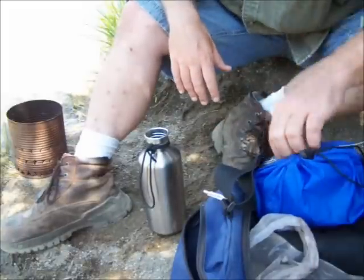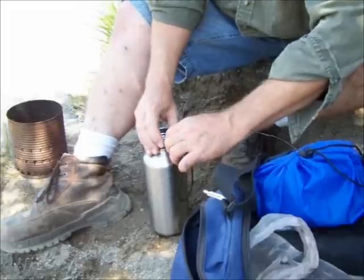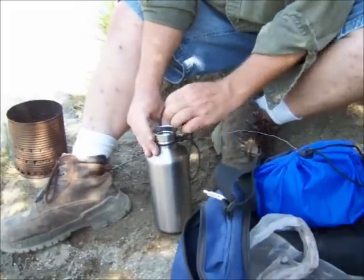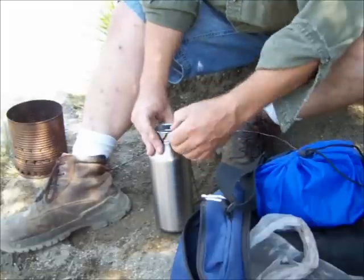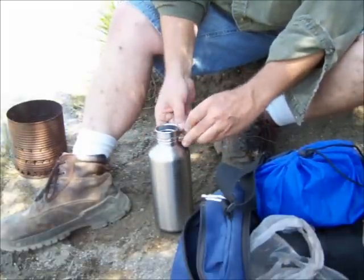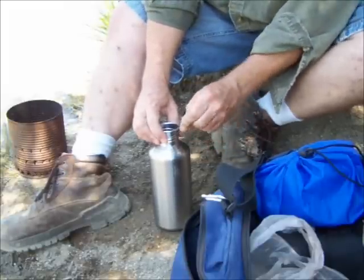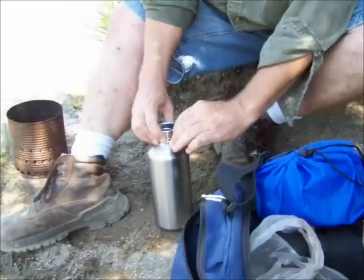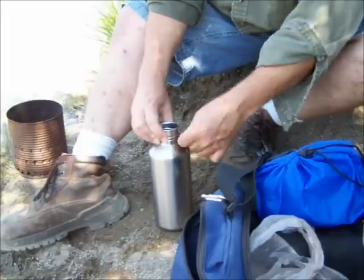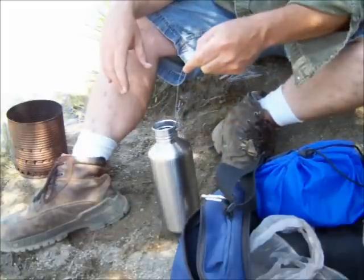We don't want that lid on there when we boil it, and we don't want this paracord on here either. So we can just take that off, twist this wire on here, and now we've got a handle to get it in and out of the fire.